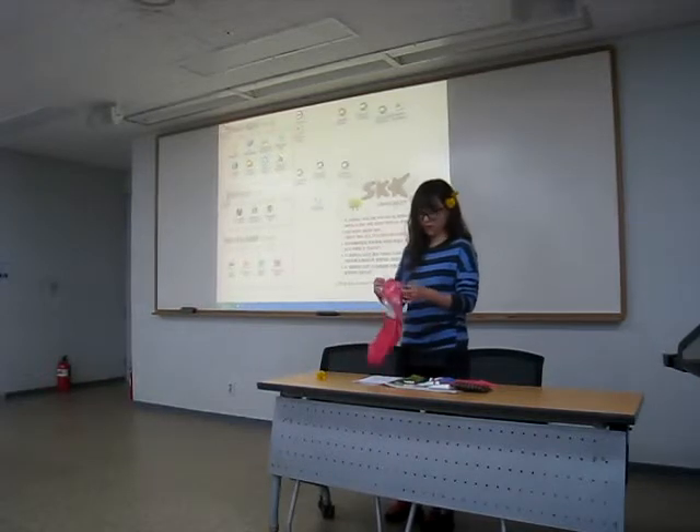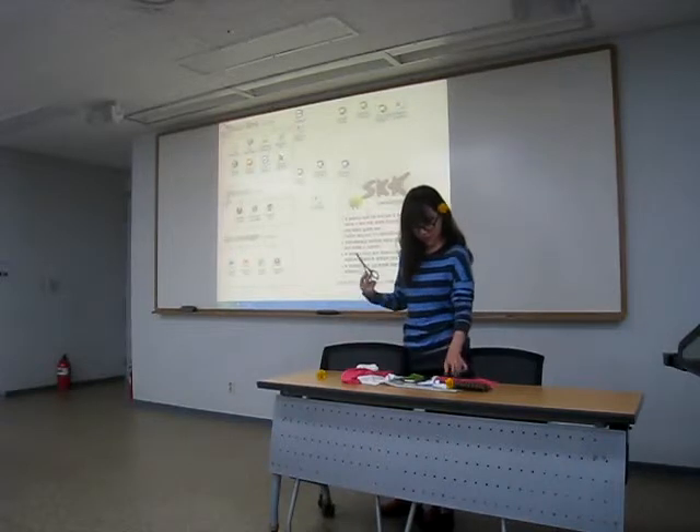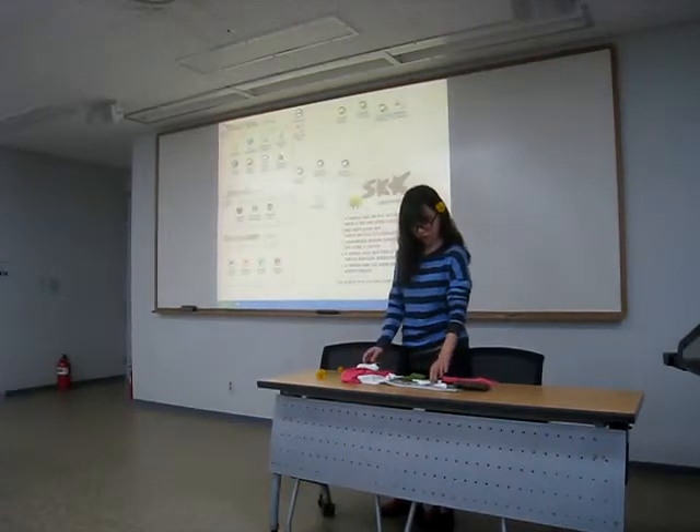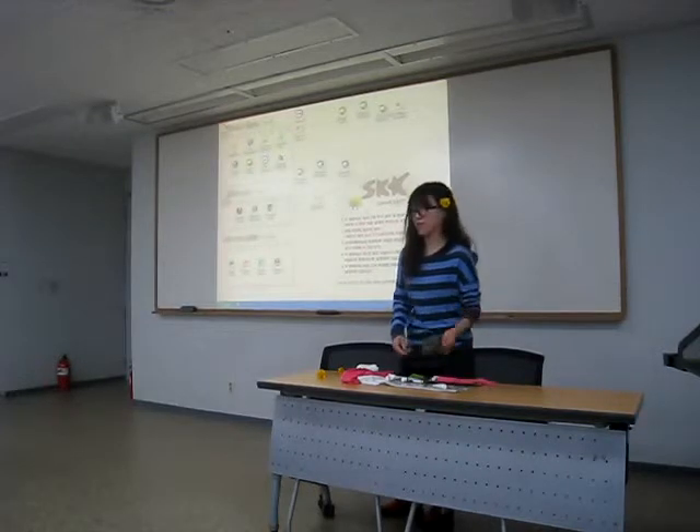So, this is my props: a coat, scissors, some acrylic color, and some other things.